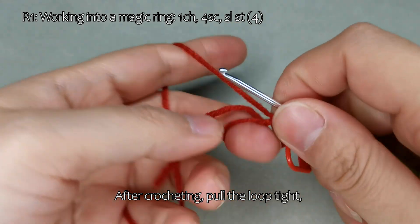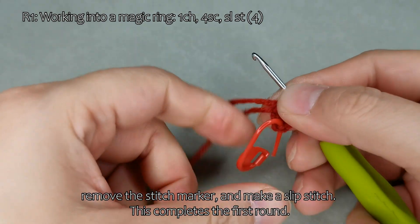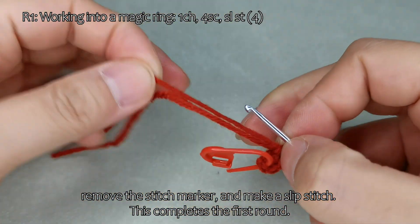After crocheting, pull the loop tight. Remove the stitch marker and make a slip stitch. This completes the first round.